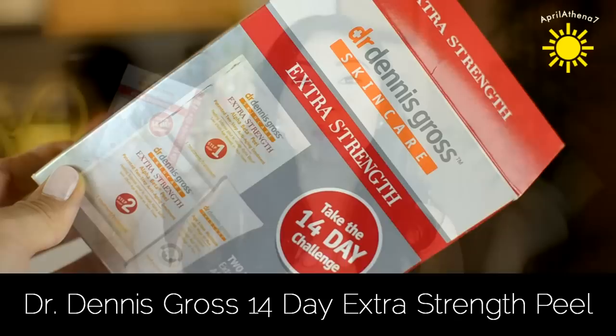Hey friends, today I'm gonna be reviewing the Dr. Dennis Gross 14 Day Challenge. In my previous beauty.com haul, I hauled this, and you guys asked me to update you on the 14 Day Challenge, because I decided to do it.